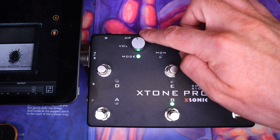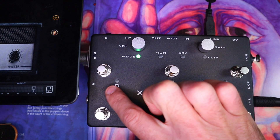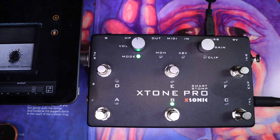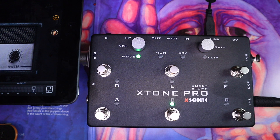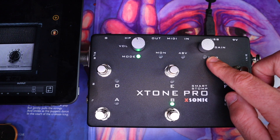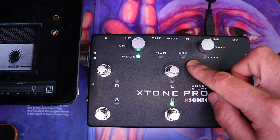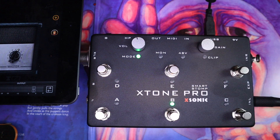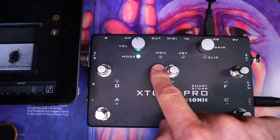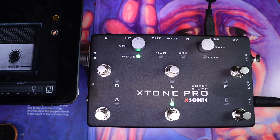Over here, there is a headphone amp if you want to use this to practice with, and a ground lift. Then over on the left side, there is a right and left TRS output, so if you wanted to connect this to your monitors. And there is an XLR output up here, which I am using — it's currently being hidden by my iPad. Furthermore, there is a gain control for the mic preamp, and the ability to send phantom power if you're using a condenser mic. There is a monitor input setting — for example, if you were miking up a guitar amp and recording it using this as your main interface, you can set this to monitor mode so there's no latency. And then over here, there is a mode switch which lets you assign foot switches in groups.